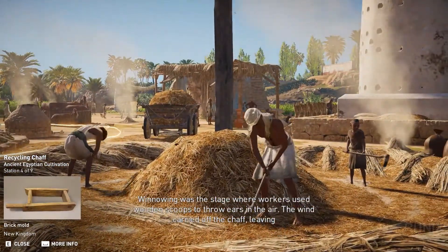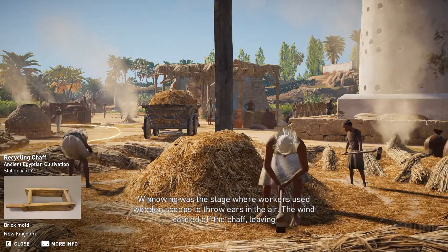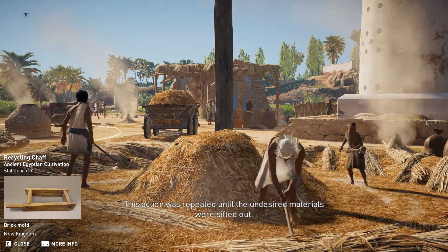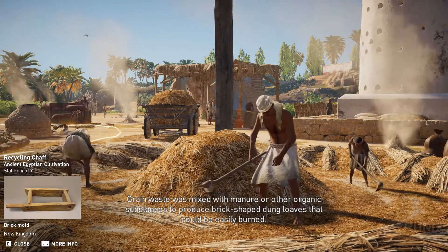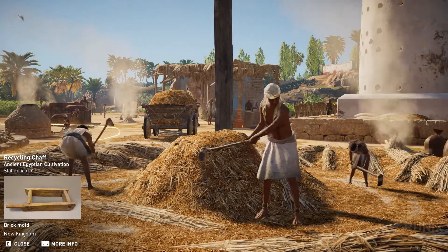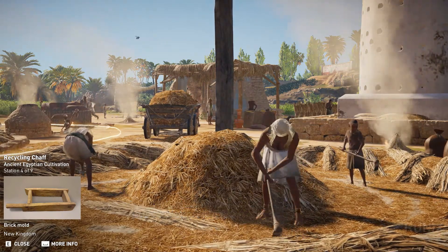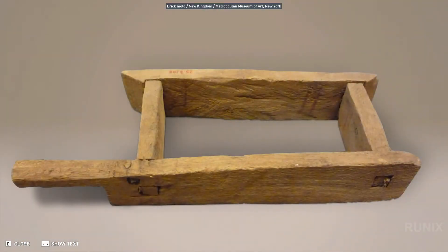Winnowing was the stage where workers used wooden scoops to throw ears in the air. The wind carried off the chaff, leaving the heavier seeds to fall to the ground. This action was repeated until the undesired materials were sifted out. Grain waste was mixed with manure or other organic substances to produce brick-shaped dung loaves that could be easily burned. A standardized brick size enabled Egyptians to mass-produce this by-product and use it as a commodity.